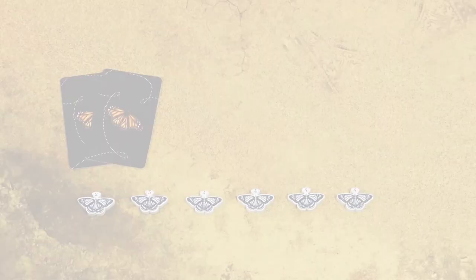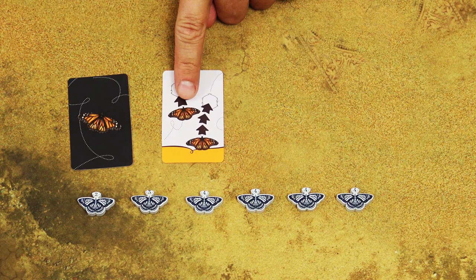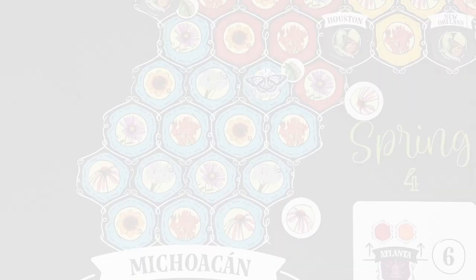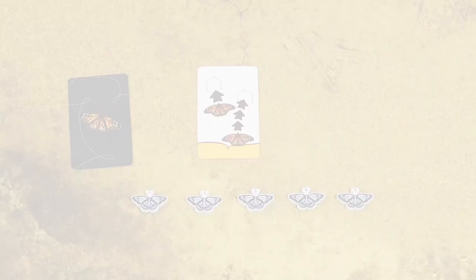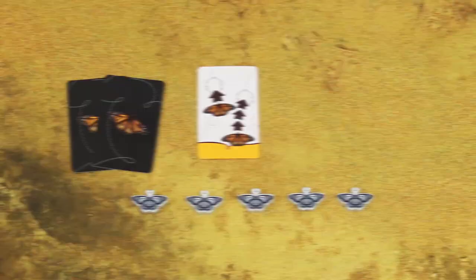On your turn, you will perform three steps. First, you will play one card from your hand and move your butterfly or butterflies the indicated number of spaces based on the card you played. You will take a flower token from each space where you land and keep these flower tokens in your personal reserve. Then in the second step, if you land on a space adjacent to this milkweed symbol, you can hatch a new butterfly if you spend the corresponding number of flower tokens. In the third step, you always refill your hand back up to two cards.